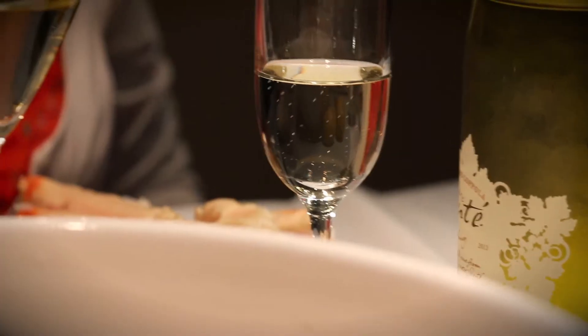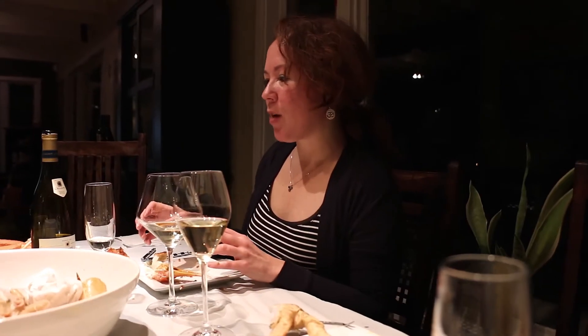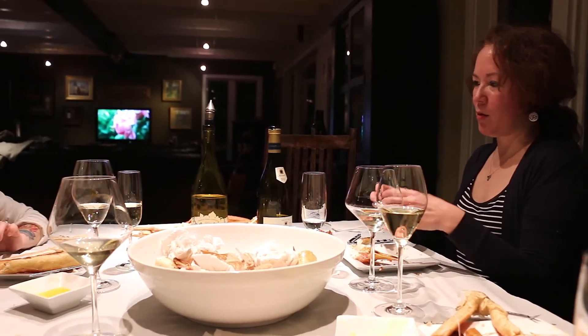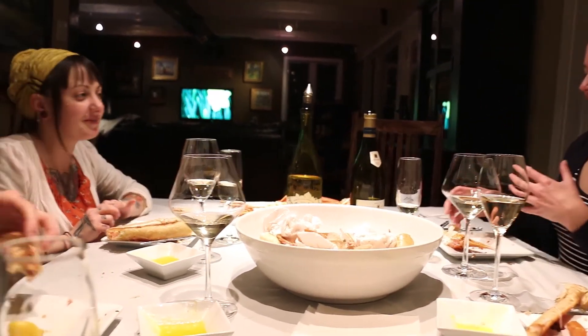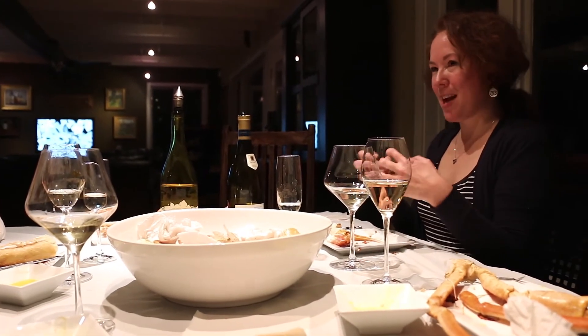I think the sparkling complements the bread a little bit better than the crab, and the Chardonnay complements the crab a little better. The California wine I like on its own, but it's a little too soft to pair with the crab. The softness of the crab and the softness of the wine — there's no magic in my mouth. But with the French wine, because it has a little bit more of that acid, that magic is there.